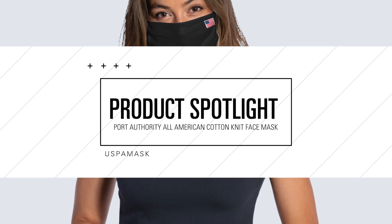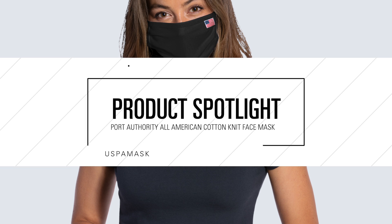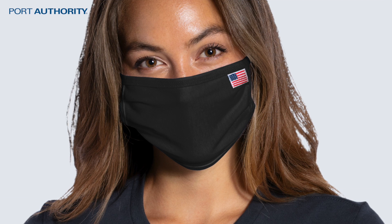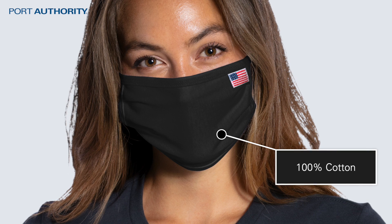Requested by customers, here's the Port Authority All-American Cotton Knit Face Mask, made in the USA. These have similar features to our Port Authority Cotton Knit Face Mask, such as the use of 100% cotton fabric.